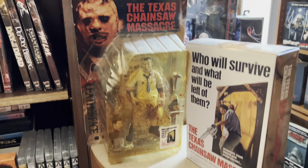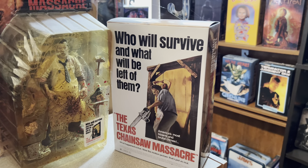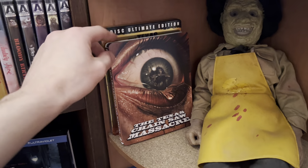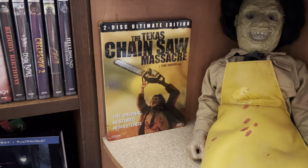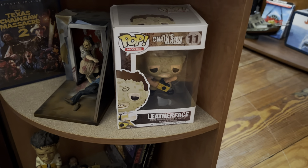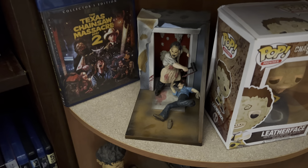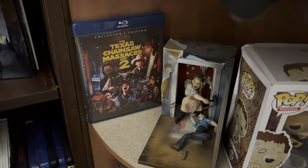First off, we have the Movie Maniacs Leatherface right there. And then we have the NECA Ultimate Leatherface figure right there. Then right here, we have the old Spencer's Gifts Leatherface doll. And then I have the new 4K of the Texas Chainsaw Massacre, and then I have the old 2-disc Ultimate Edition DVD steelbook. Moving on down here, I have the old Pop Vinyl Leatherface. And then I have this cool figure right here that unfortunately broke — it's when Leatherface killed Kirk. And then I have the Scream Factory Collector's Edition Blu-ray of Texas Chainsaw Massacre Part 2.